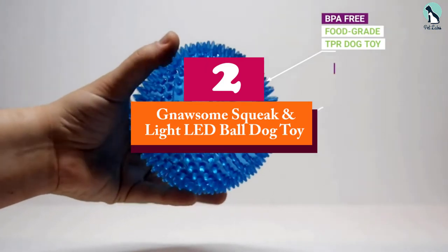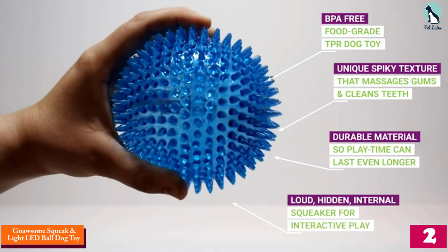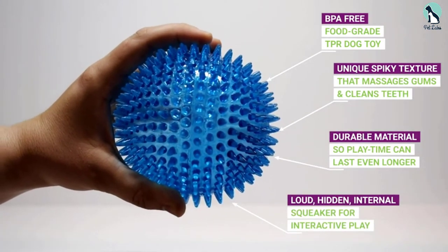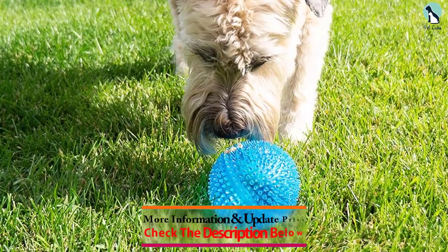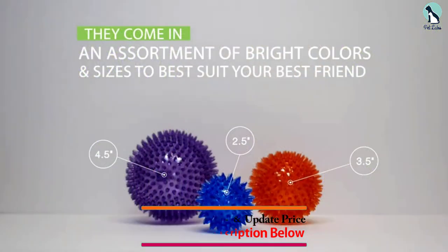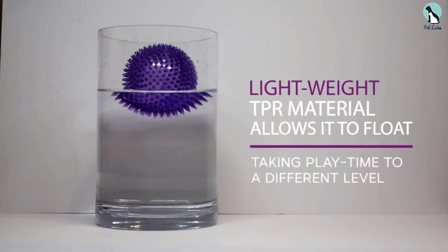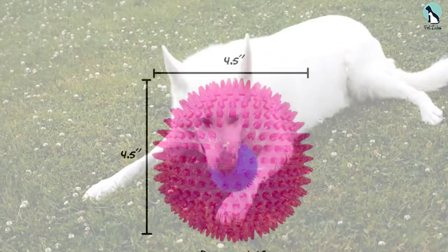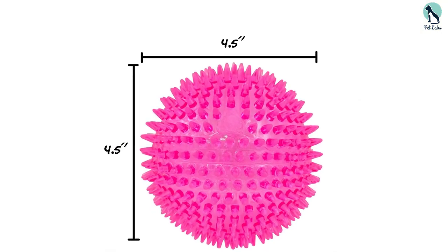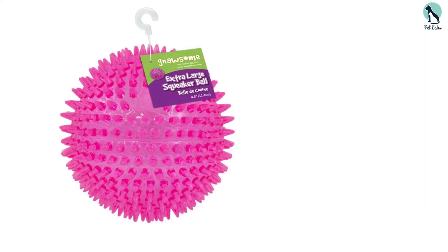At number 2, we have the Nossum Squeak and Light LED Ball Dog Toy. This large 4.5-inch extra-large ball is just the thing for your Great Dane, Akita, Belgian Malinois, or other large or giant breed puppies. It's made with food-grade, non-toxic, BPA-free thermoplastic rubber with extra-large spiky bristles that help to massage puppy's sore gums without being too tough on their teeth. An LED light turns on and off with every bounce, and those spikes make it bounce erratically so your puppy will really have to stay on their toes. There's also a squeaker inside for even more mental stimulation. The ball is the perfect size for a game of fetch and it even floats, so it's safe to toss into a pool or stream.